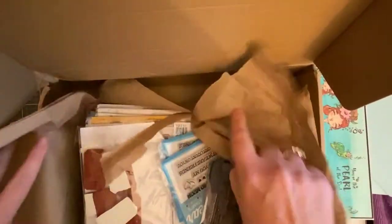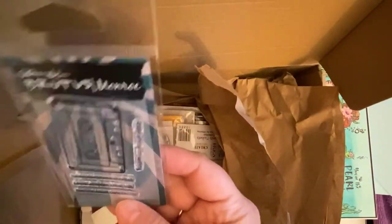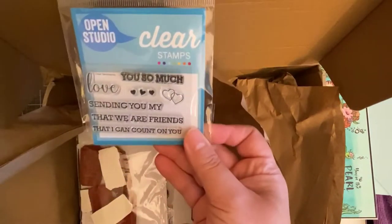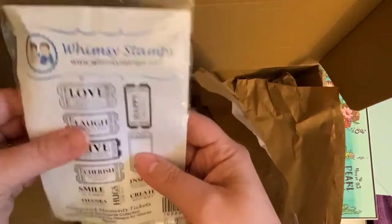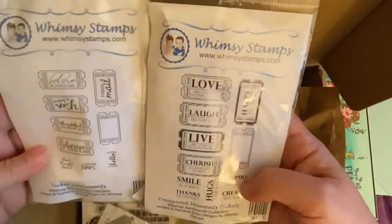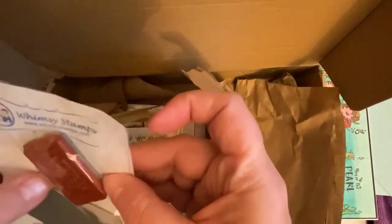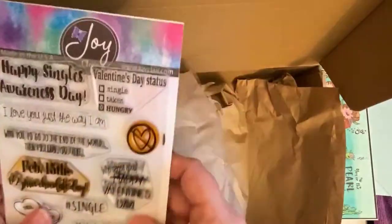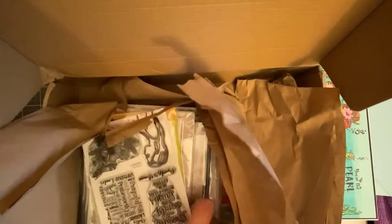Sierra and I met through YouTube and she told me about this Facebook group called Team Tiny, where members who have less than a thousand subscribers come together and create crafty videos to help each other's channels grow. They do this by doing video hops each month. Sierra has since graduated from the group as she now has over a thousand subscribers, but we've become great friends and we still communicate through Facebook all the time. She lives in Canada and I live in Florida, but I love that we can still share our card projects and get advice. She is amazingly talented and I'm so appreciative of her and how much she's taught me over the past few months.